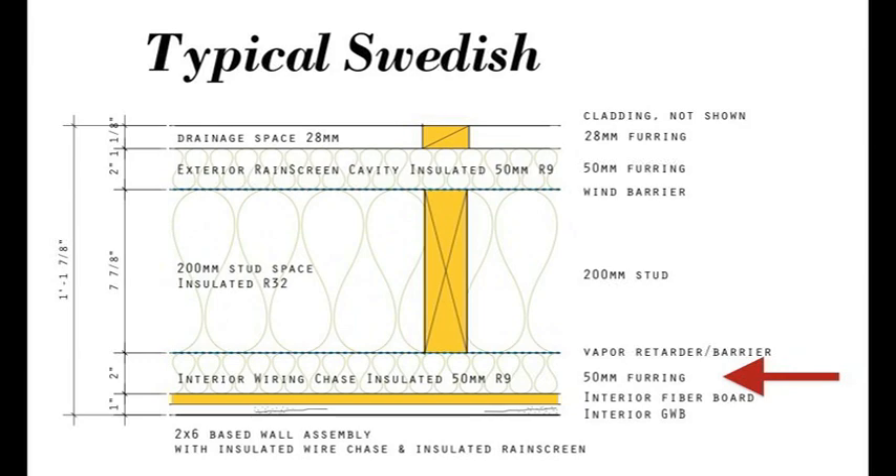The vapor barrier is a sheet that extends from the floor all the way up to the roof — they actually carry it across the ceiling. This creates the airtight envelope of the Swedish house. Inside of the vapor barrier they put a layer of 50 millimeter furring strips, that's two inches thick. This creates a wiring chase where they run all of their electrical wires and plumbing supply piping, so there's no need for those wires to pass through the airtight barrier. They keep that airtight barrier continuous around the entire house and across the ceiling. This wiring chase is also insulated — about R9 of stone wool — and they put their interior finishes over that.